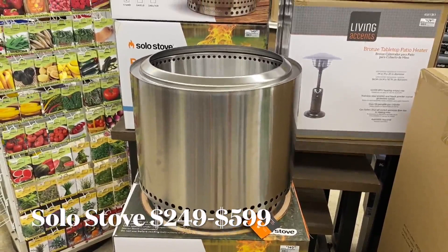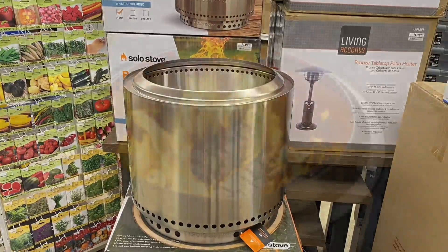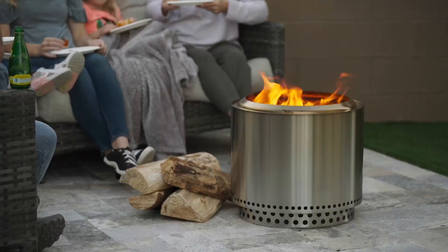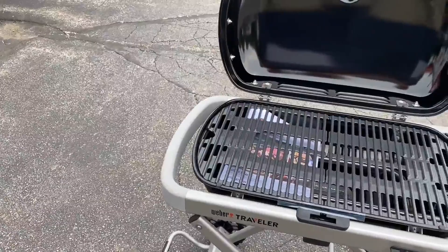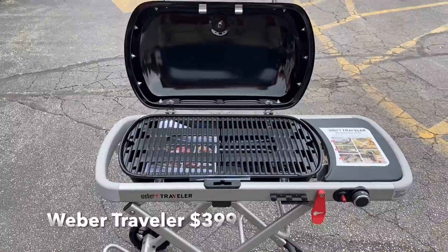Solo Stove. This is one of those hot items that I got a chance to try out years ago before it hit the market. Now you can find it just about anywhere — sporting goods stores, hardware stores. It's one of these stainless steel drums that claim to be smoke-free, meaning you can create an outdoor fire and make s'mores. It's high-quality stainless steel and comes in a bunch of different sizes.